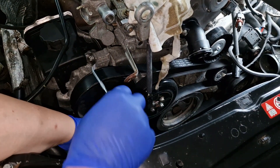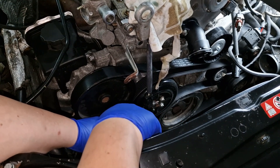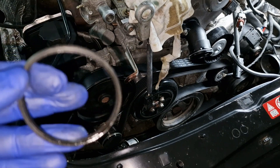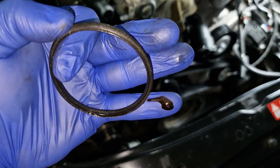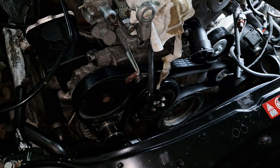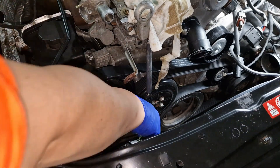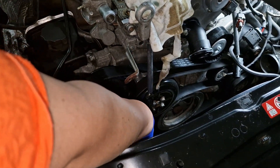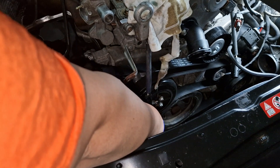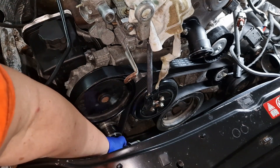Grab a pick like this, go underneath the old o-rings — some might be stubborn, some might come out really easily. Let's wipe the hose as best as possible. Be careful and avoid twisting the o-ring.